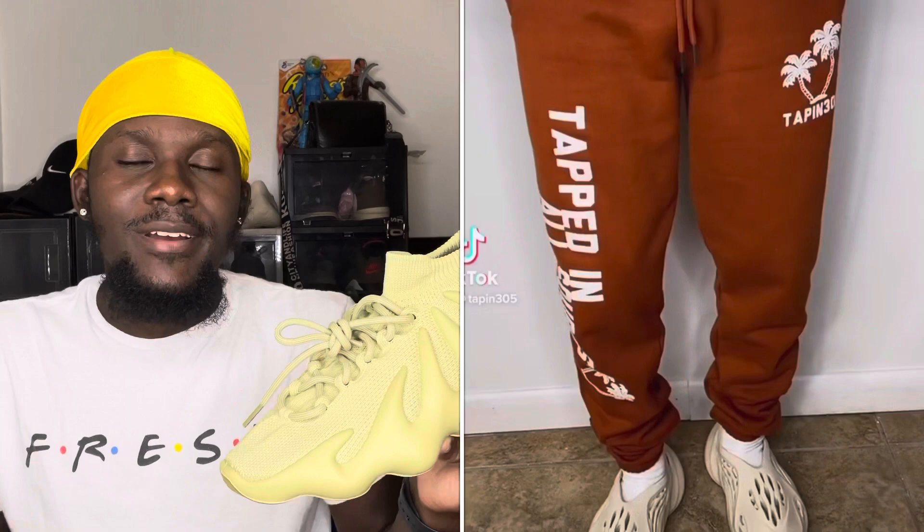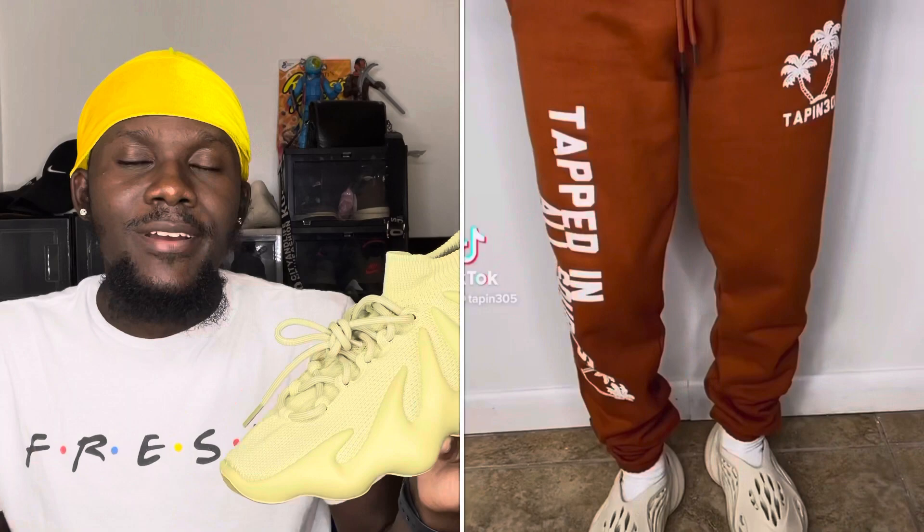I also have a clothing line if you guys want to support — follow or like a picture. You can check that out on Instagram at Tapping 305. But that's pretty much it, let's dive straight into this video.